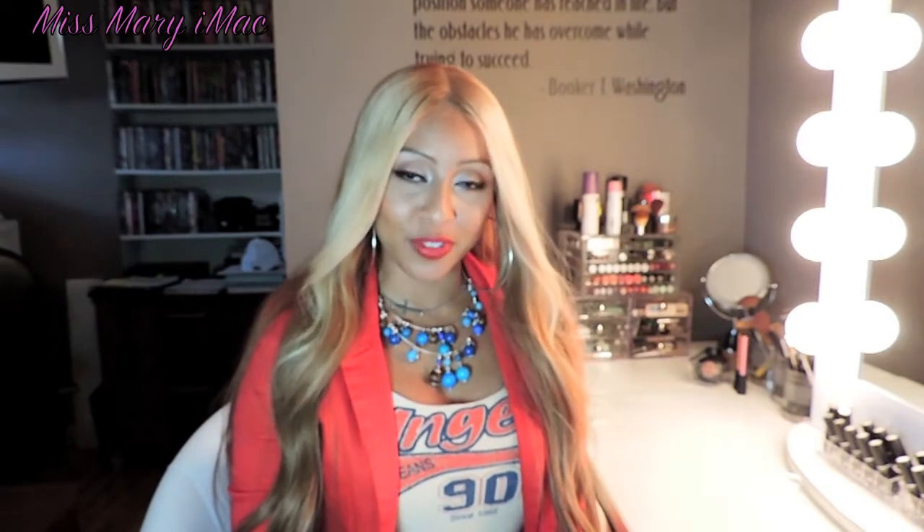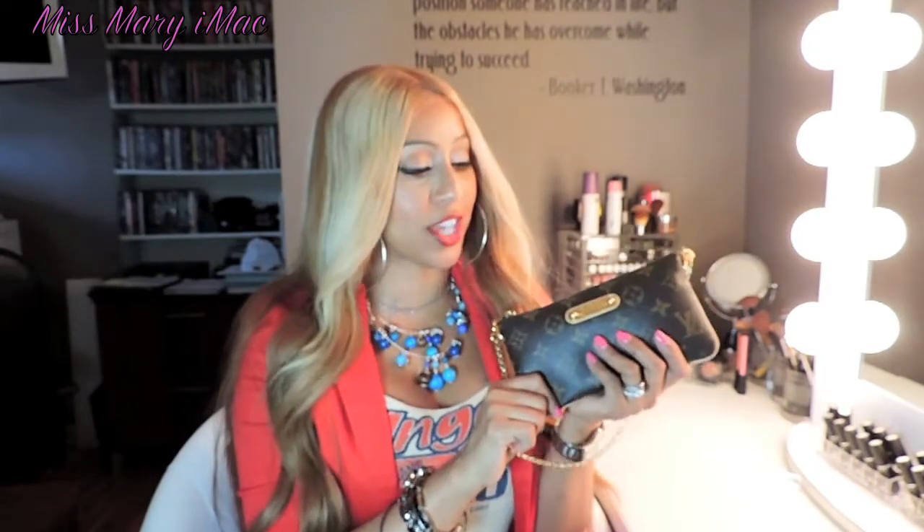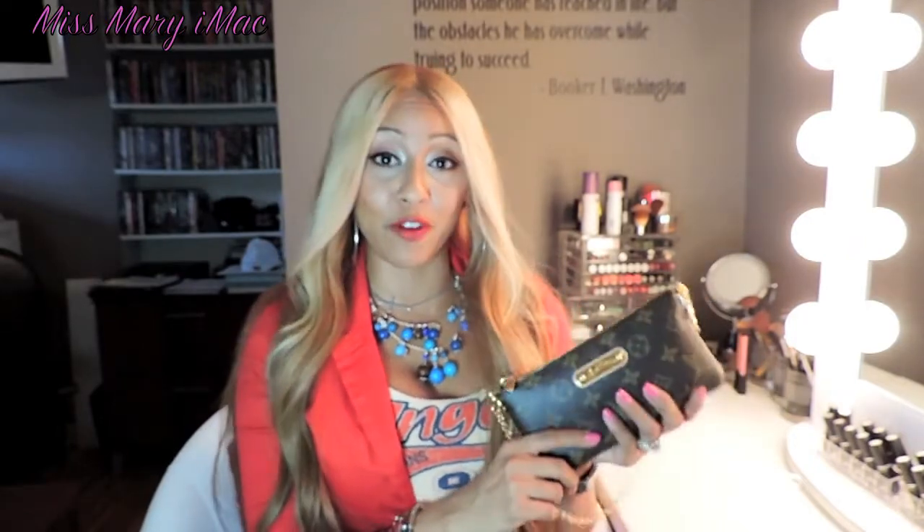Hi guys, welcome back to my channel, Ms. Mary Imac. Coming back to you with a new video. Today I'm going to do a quick review on the Louis Vuitton Miele MM Clutch, a compact clutch that I have as part of my collection. I wanted to talk about the specs, what can fit in the bag, the monogram canvas from Louis Vuitton, and also an outfit of the day. So if you want to learn more, please keep watching.